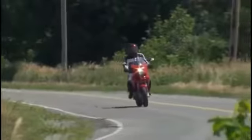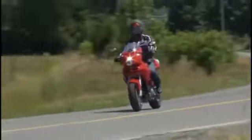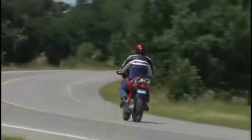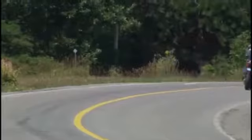Much like its bigger brother, the 1000, the Multistrada was designed by Ducati to give motorcyclists an extremely versatile, user-friendly platform. And there's no question that of the two, the lighter, lower 620 is the easier of the two to ride.